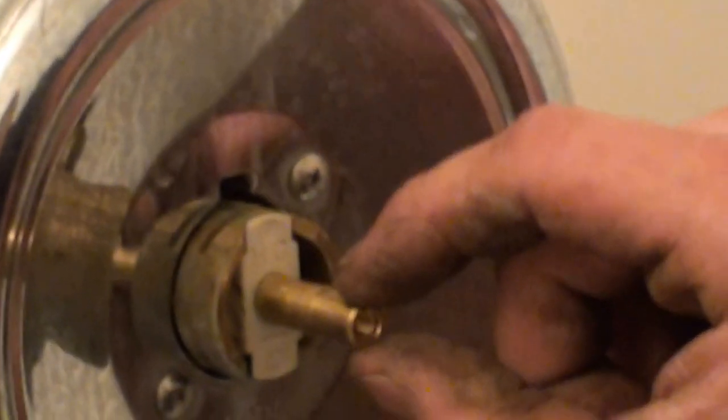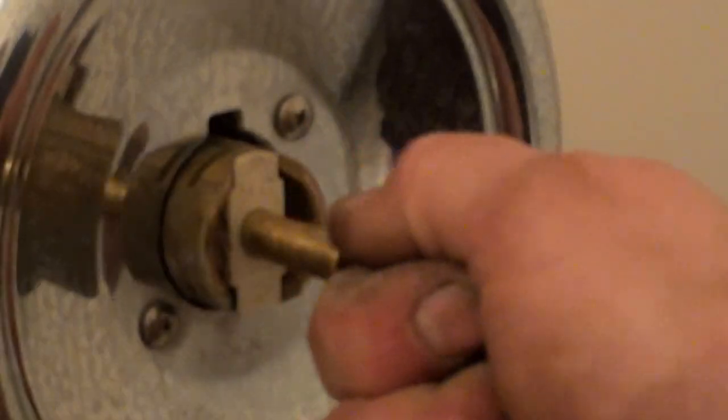If you cannot get it out, you want to be careful because if this snaps, you're going to fight getting it out. So you want to put some vise grips on there and just grab and pull straight out the best you can.